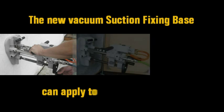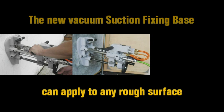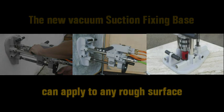The new multi-function vacuum section can be applied on rough surfaces such as cement, wood, lumber, plywood, or stone back.